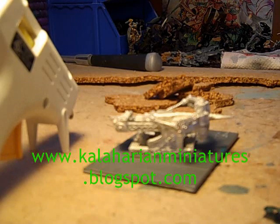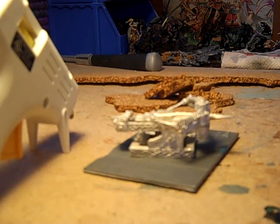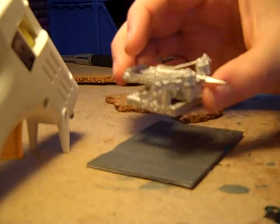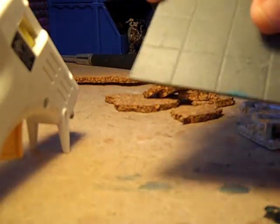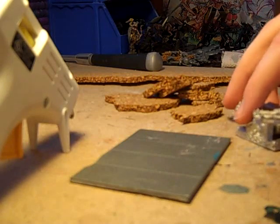Hey, Kalahari Miniatures here, and this is going to be the second hobby tips video in the series. This one's going to teach you how to do a cork base. So what I've got here is a dwarf bolt thrower, and I have a little base here. This base is from the modular movement tray set, and I'm going to be using that as the base for my bolt thrower.